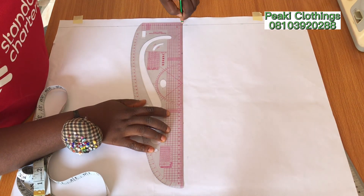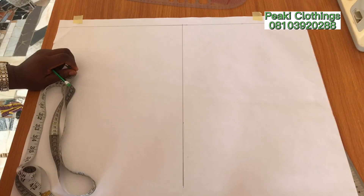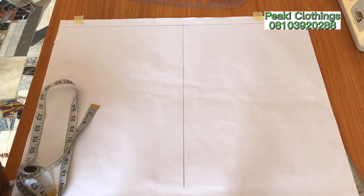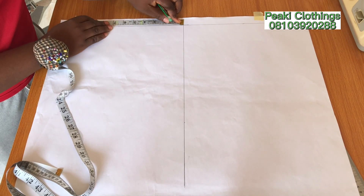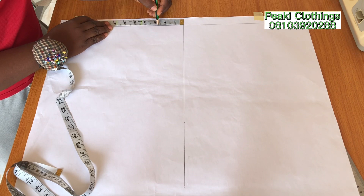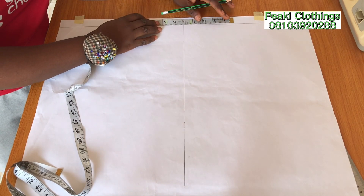This line here will be serving as the center front and the center back. Moving on, the next thing I'm going to do is to divide the shoulder measurement by two — we always divide our shoulder measurement by two, same goes for children. Dividing that into two gave me 5.25 inches. I've already marked that.